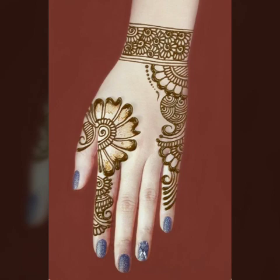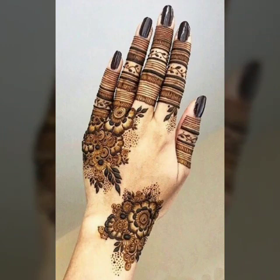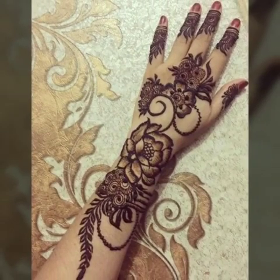Friends, in these designs you can see they are very easy and you can apply them on your own. My video will show you beautiful designs, and today I will give you a collection of mehendi designs which you can easily find and apply.